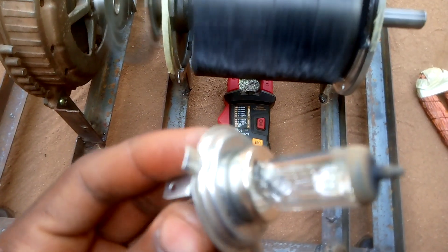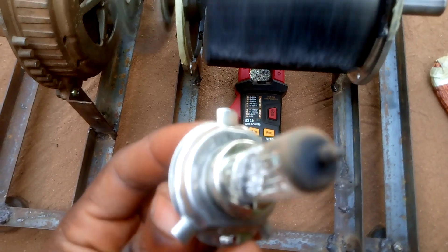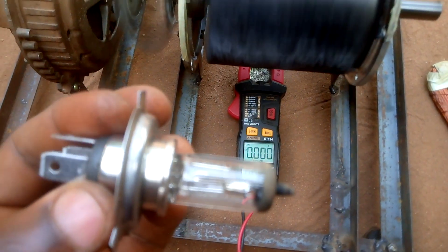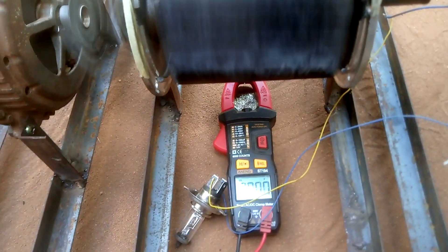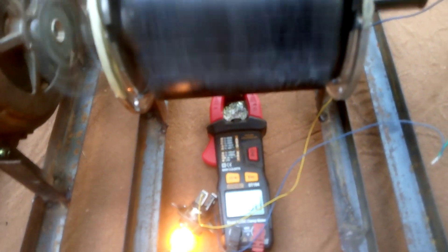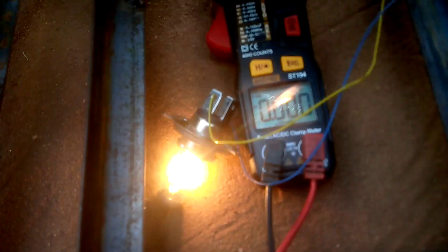I'm gonna connect this bulb — it's a 12-volt, 60-watt bulb. I'm gonna connect it and keep the bulb on. When I bring the coil close, you can see how bright it is.